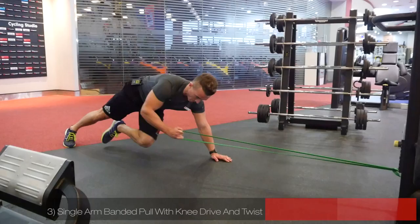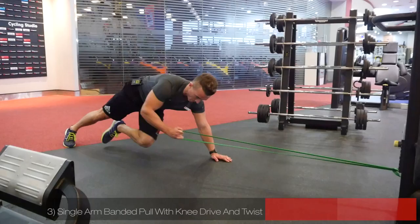And then the last exercise we did was the most advanced one — a single arm row with a twist. So give those exercises a go and I hope you enjoy.